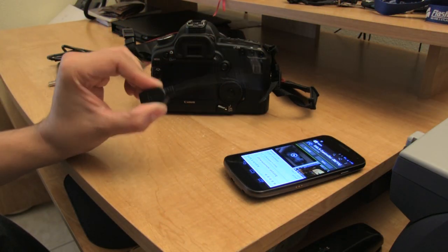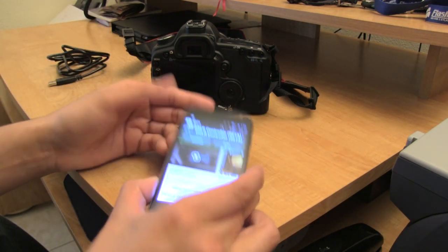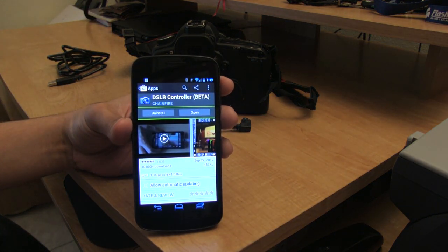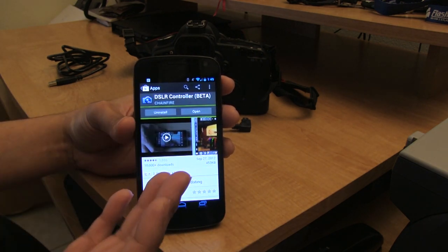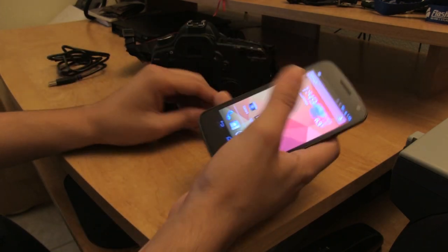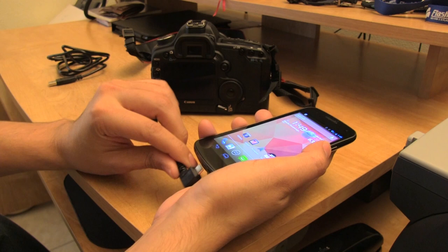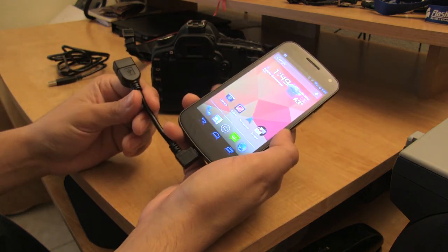Assuming that you've already bought a USB OTG cable, the only thing you really need to do now is download DSLR Controller, which is in beta. It does cost money but it's well worth it. I've already downloaded it. Once you've done that, go ahead and plug in the USB OTG cable to your device, or your Nexus phone preferably.